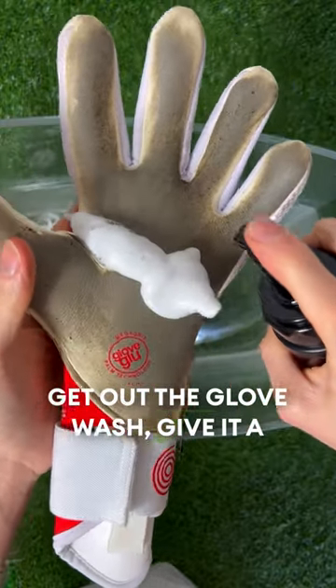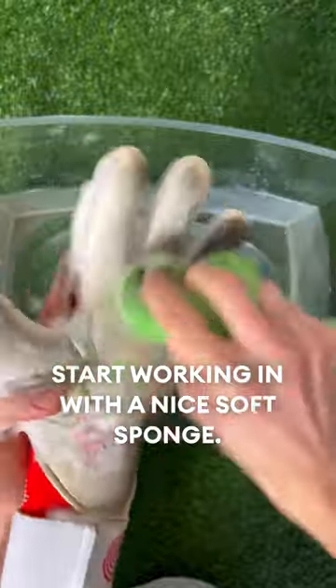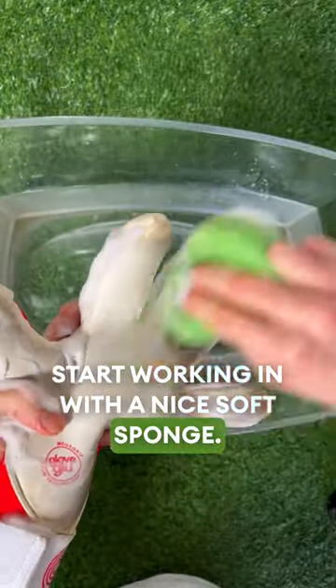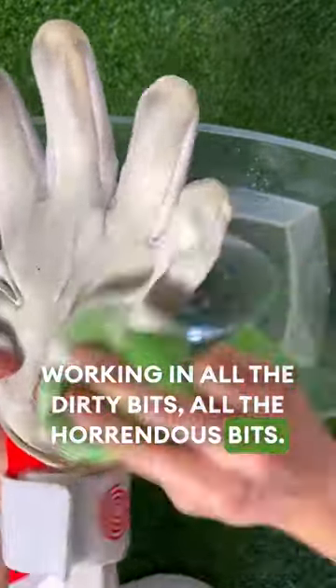Get out the glove wash, give it a few squirts onto those gloves, and start working it in with a nice soft sponge — working in all the dirty bits, all the horrendous bits, get it all out.